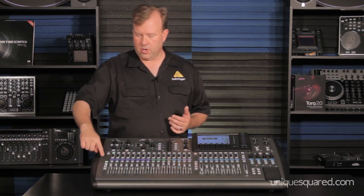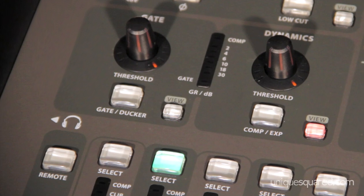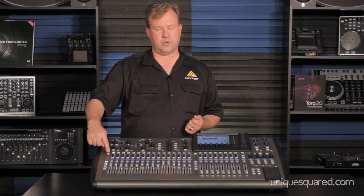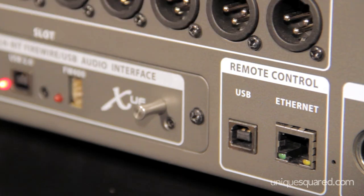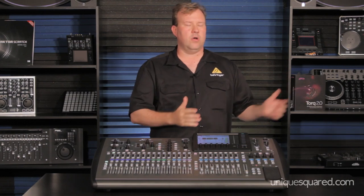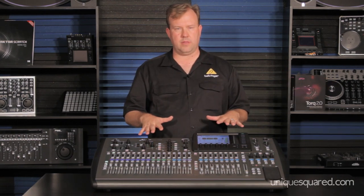If you look right here on the mixing board, we have the remote control that'll do the Mackie Pro Tools protocols. We press this button and it becomes a control surface. We also have remote control options with USB — you can use a computer with the software we'll provide at no charge to control what's in the mixer.